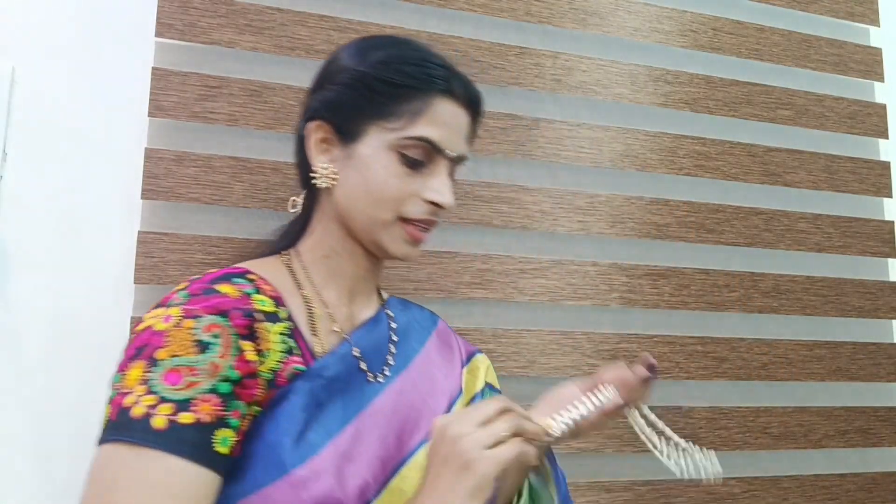I'll use this earring to make the earring. This is too much for my earring. I will change the color in the dress or the saree. I will change the colors. That's it friends. This video is over.